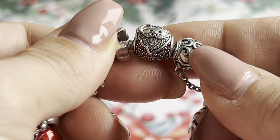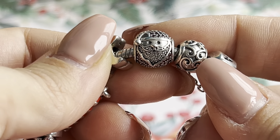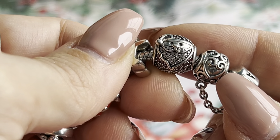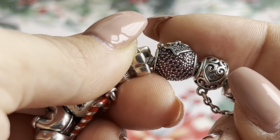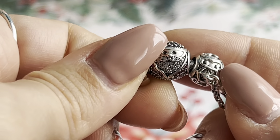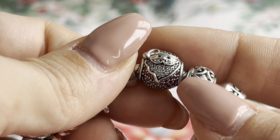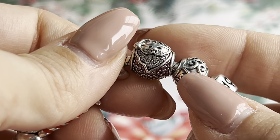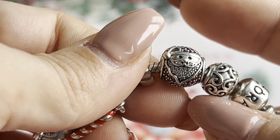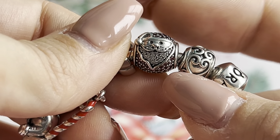Here is the first charm on this bracelet — the Sparkling Jolly Santa. It's so nice with a lot of CZ stones. I bought it two or three years ago on sale. I wasn't sure if I wanted such a sparkling Santa, but he's so adorable that I decided to get this one. I already had the plated red one, so this was an addition.